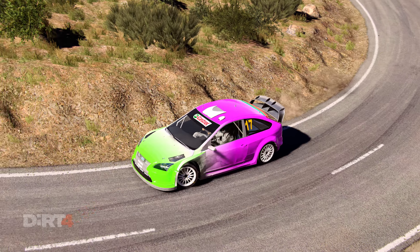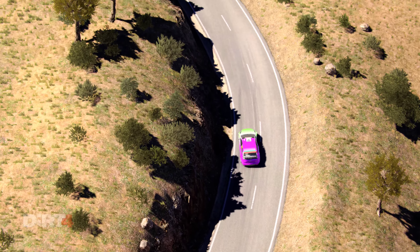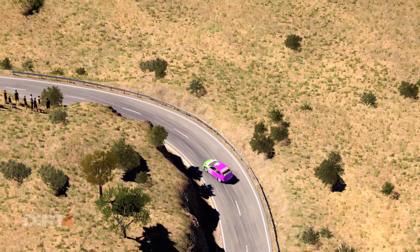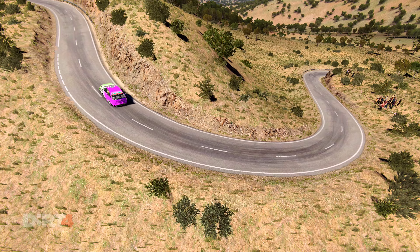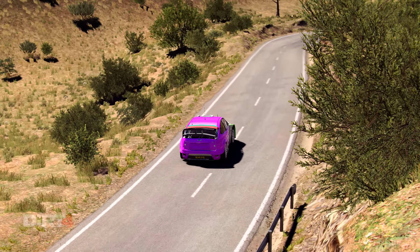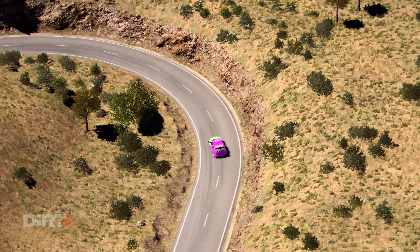And hairpin left, and right 6, left 6, right 6, into left 1 long, open hairpin right.